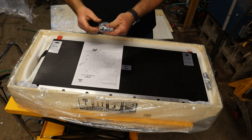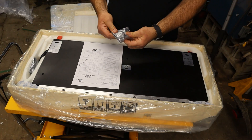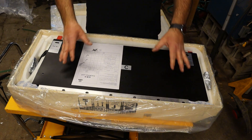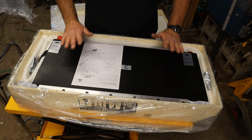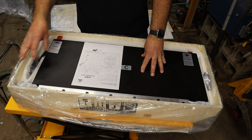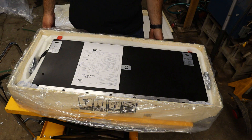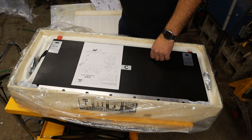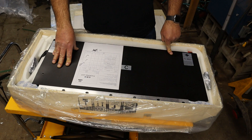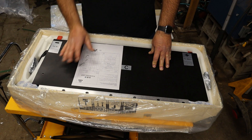It looks like there are packages of hardware included. They provided nuts and bolts for the installation in each module pack, so it looks like everything you need for each module is in the pack. I'll wrap this up and put the cover back on, securing just the four corners since I'm not shipping it anywhere. Then I'm going to check the other four boxes and make sure voltages are balanced — if they're all around 87.2 volts, I'm good to go.